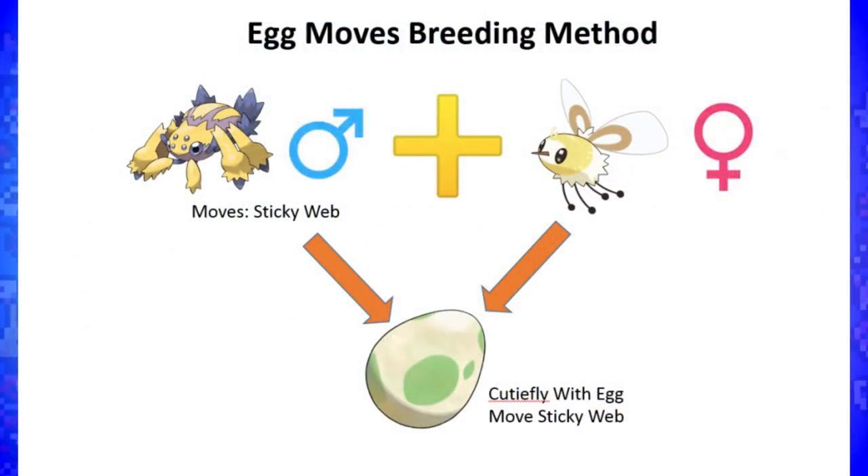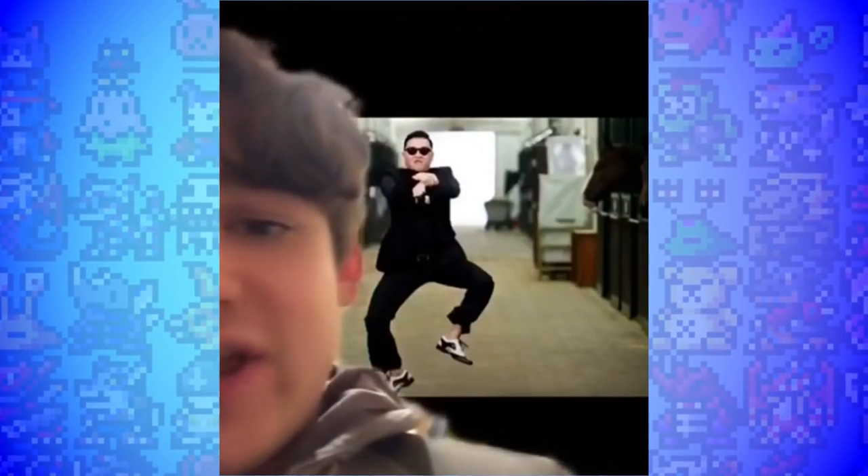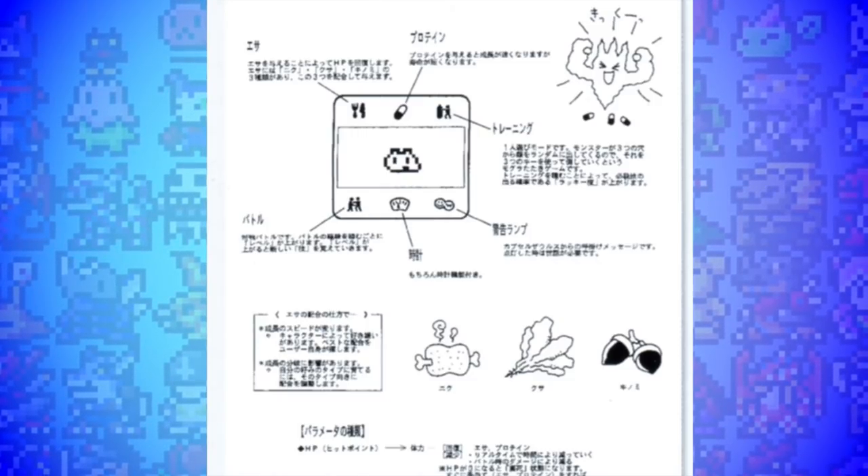Capsule Zorus did look and function differently to what we would know as Digimon later on, and indeed resembled another property a lot more. The individual Capsule Zorus could learn four techniques or moves, and what's really interesting is that two of those moves could be inherited after death — so something of a creature's echo would carry into the next stage when you reset to Egg. Rather than the meat or pills you tend to find in Digimon V-Pets, there were instead three types of food that would change your Capsule Zoru's growth rate as well as determine their final evolution.